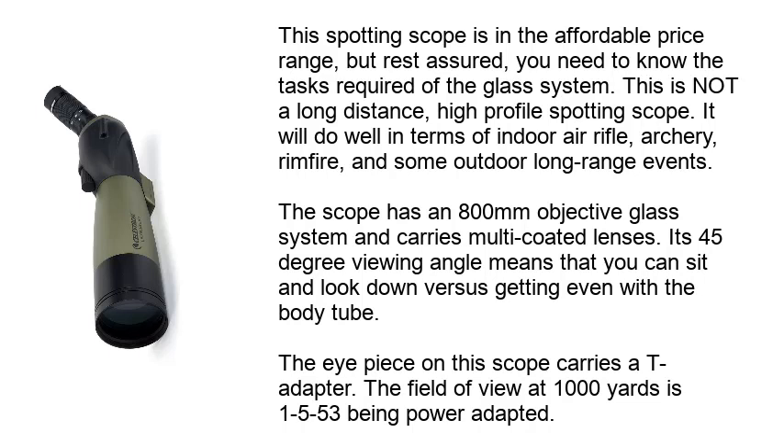This spotting scope is in the affordable price range, but rest assured you need to know the tasks required of the glass system. This is an OT long-distance, high-profile spotting scope. It will do well in terms of indoor air rifle, archery, rimfire, and some outdoor long-range events. The scope has an 80mm objective glass system and carries multi-coated lenses.